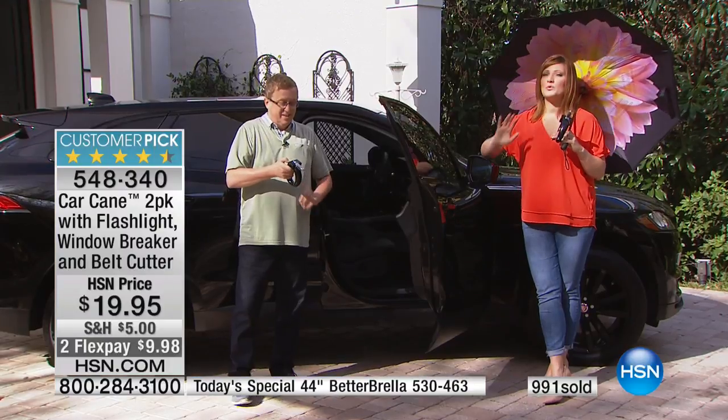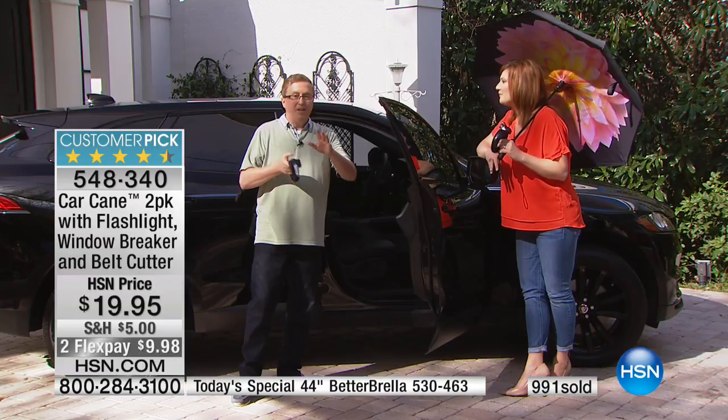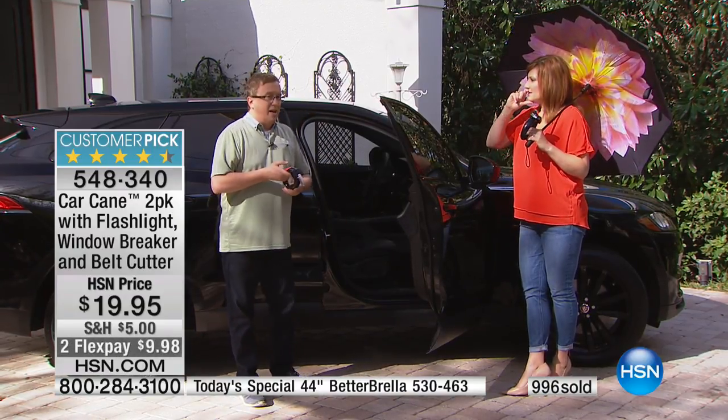Continue to call in — it's very busy, use express ordering. Matt, thank you for being here. Happy Easter to everybody. Matt will be back at 11 a.m.